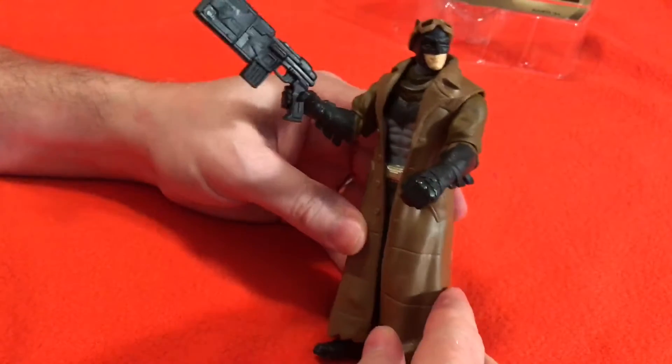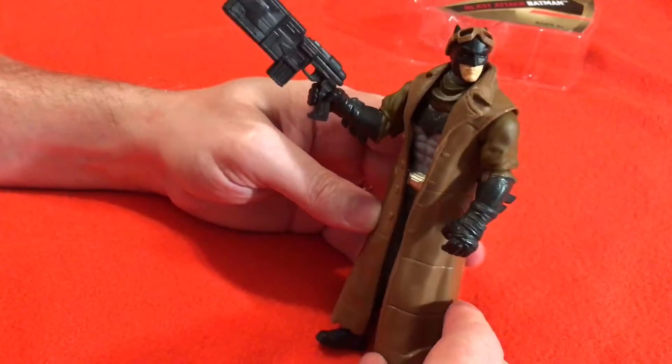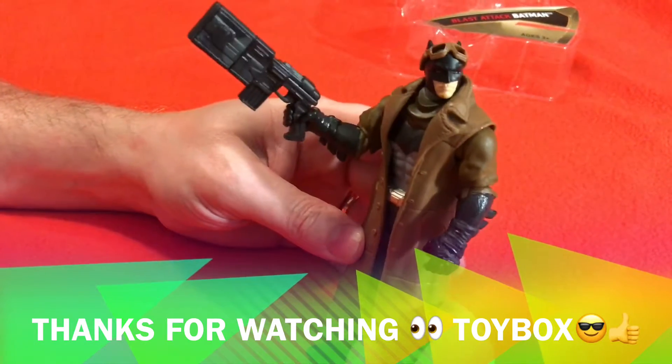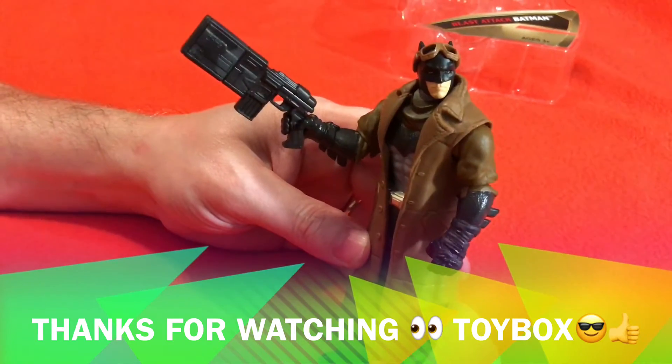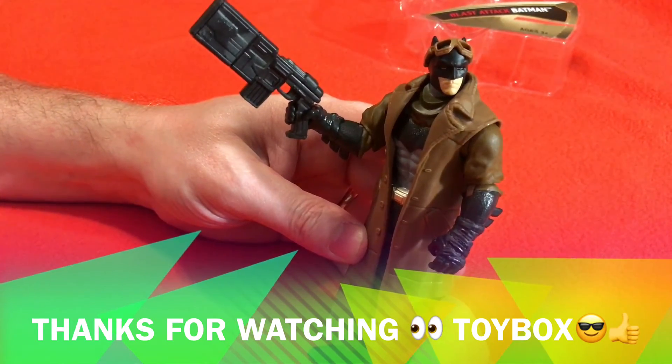Thank you guys for watching Toy Box, I appreciate you. And Batman — tell him bye. I don't want to tell him bye, I'm just going to say see you later. And thanks for watching Toy Box. Bye-bye.